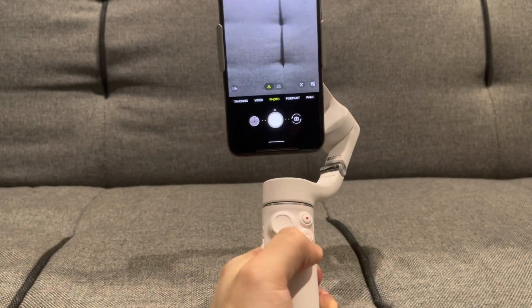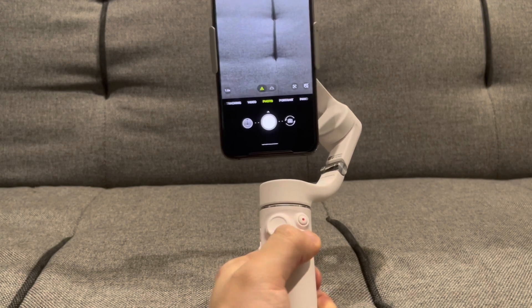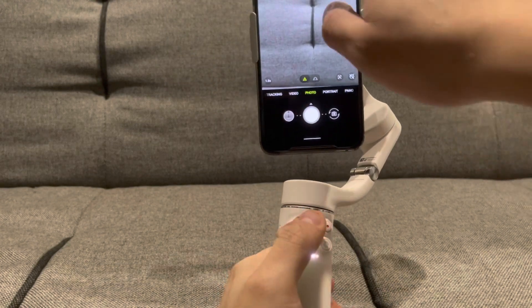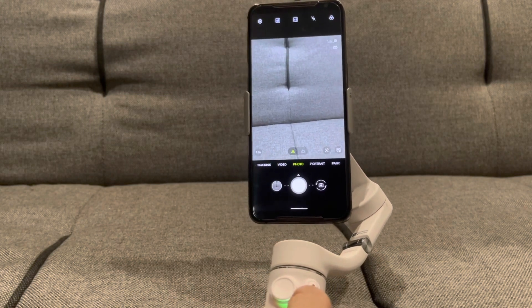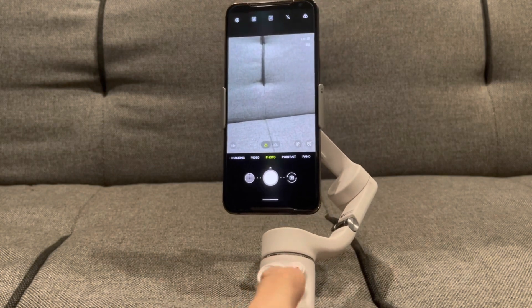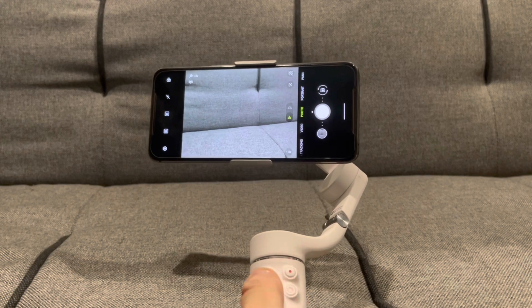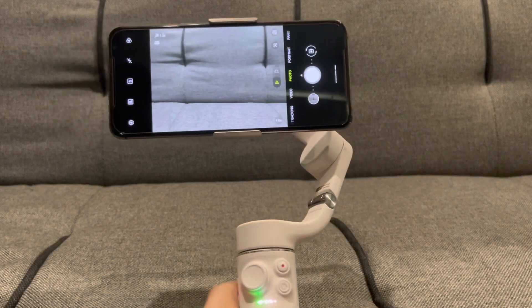To make it go to landscape mode, you can just easily double press the button down here and it just goes to landscape. Do it again and it goes back to portrait. For most photos and videos I tend to do it in landscape mode, and that quick shortcut is still there so you could easily switch to landscape mode.